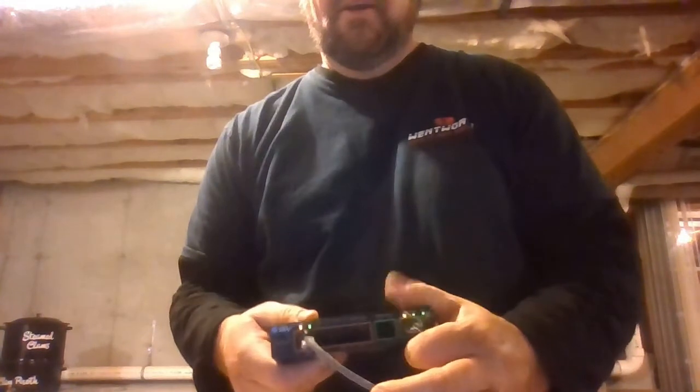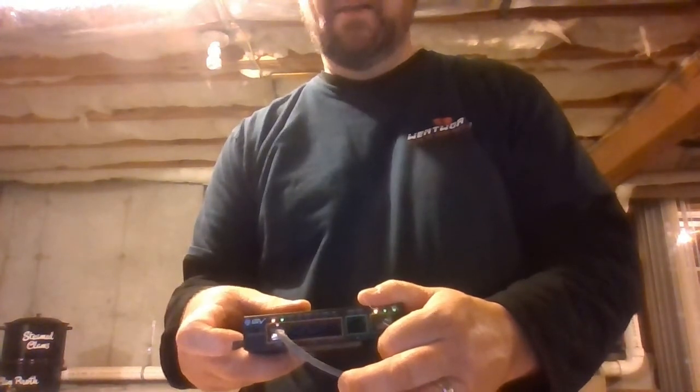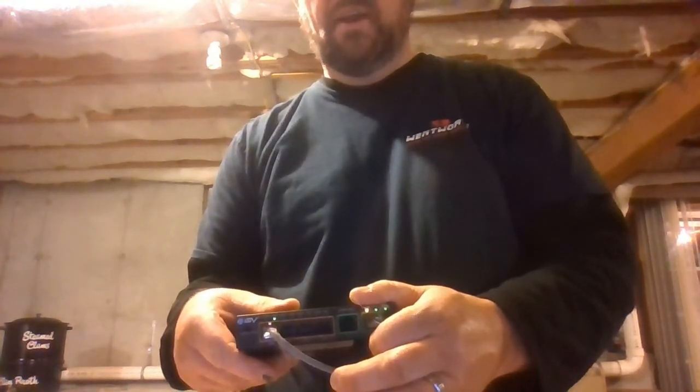One is green — that shows power, meaning the camera is getting power — and there is a blinking yellow light that shows data transmission, which is your actual video feed. As you can see, that's blinking now.